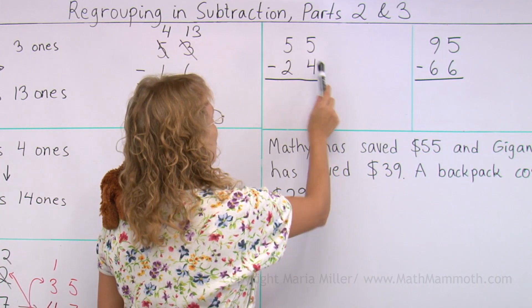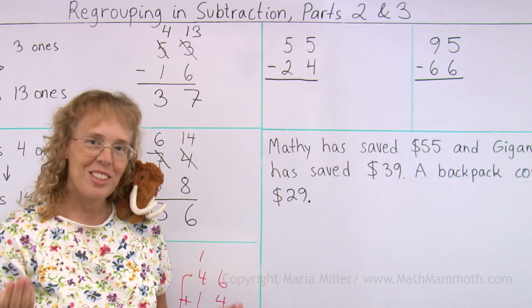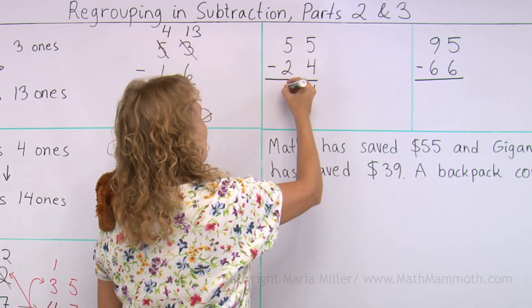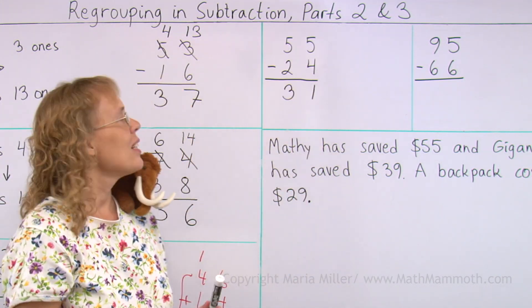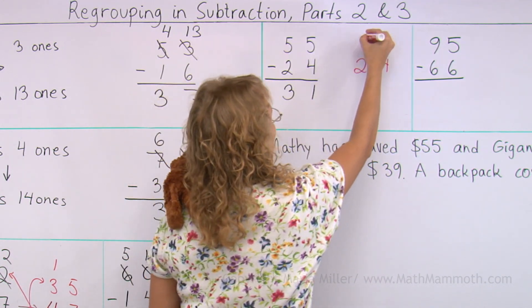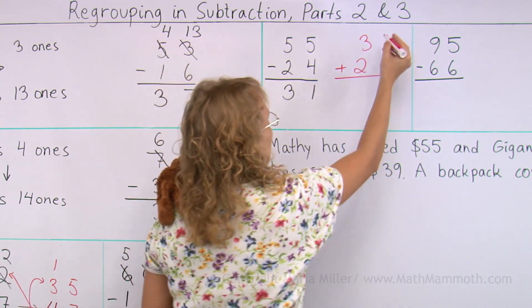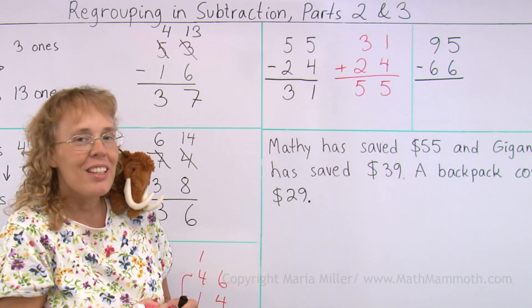Five minus four. Notice something? This time we don't need to regroup. Five minus four, I can do it — I can subtract. Five minus two is three. But let's still add to check this result. Again, copy the twenty-four here, thirty-one, write it over here, and add. One and four, three and two. And there was no regrouping in the addition either.